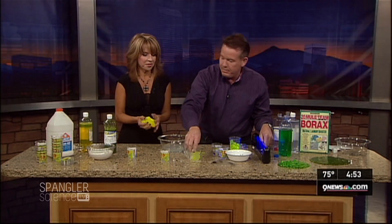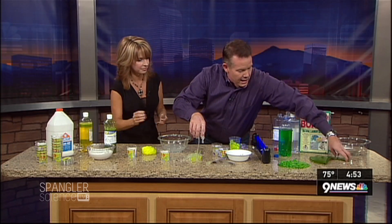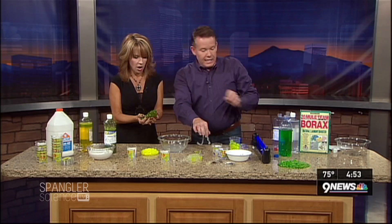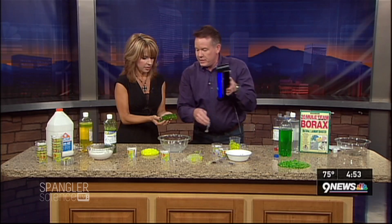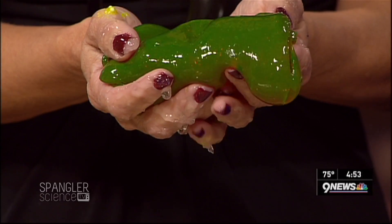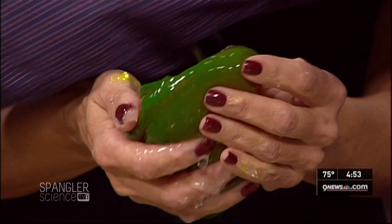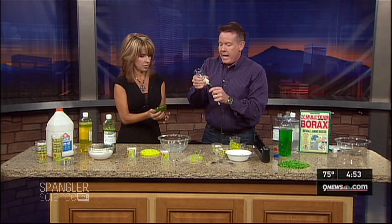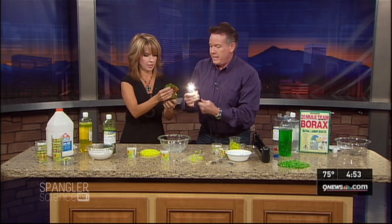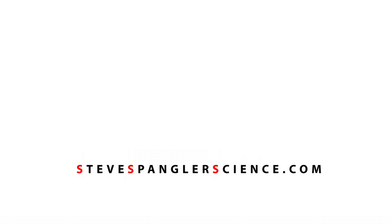Let me show you maybe the neatest slime: vampire slime. Under regular light, this is green. But as soon as you switch to the other light — if I unplug this and plug in over here — look at what happens when you look at it through the light: it turns red! Under a black light, vampire slime changes from green to red. Isn't that the greatest stuff?